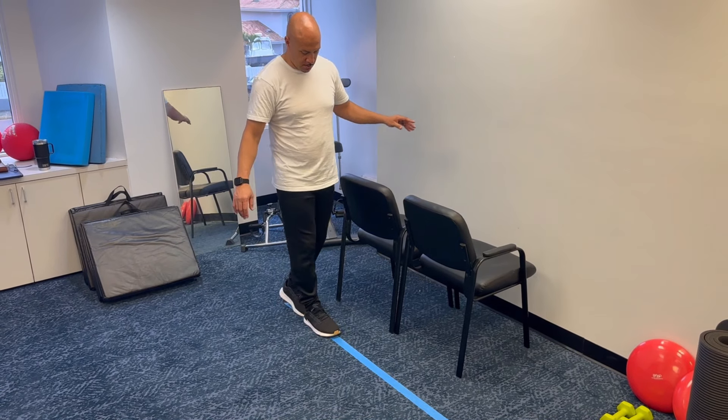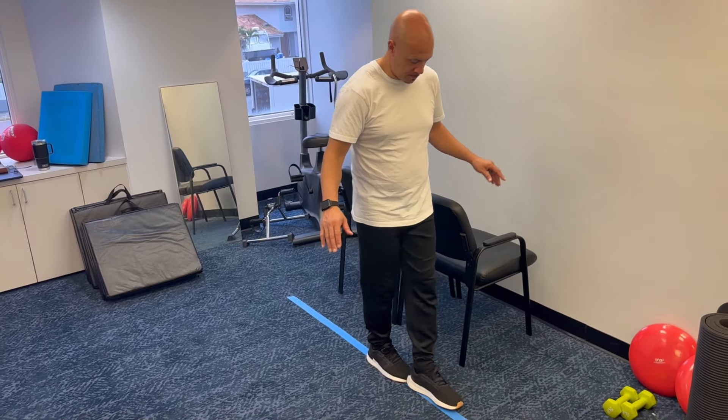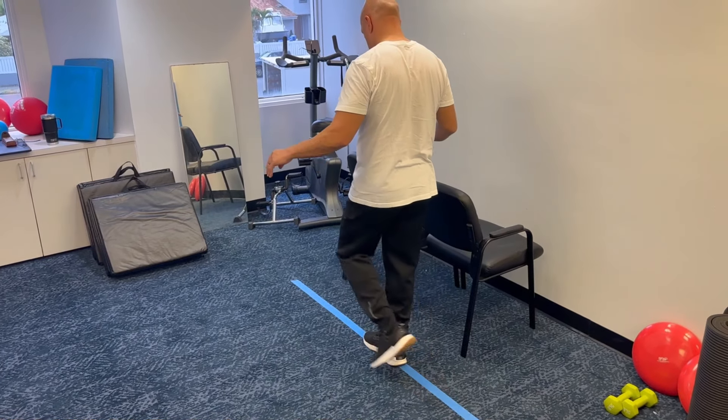Heel to toe walking. To do this activity, you just need something sturdy to hold onto. You can use a countertop, the back of a chair, or even your kitchen sink.